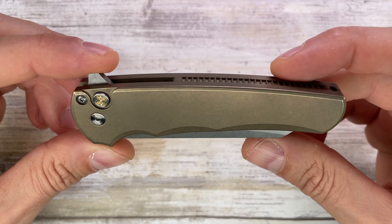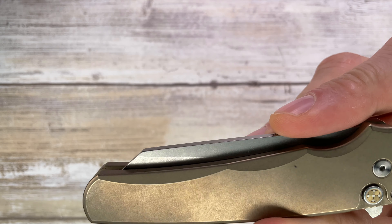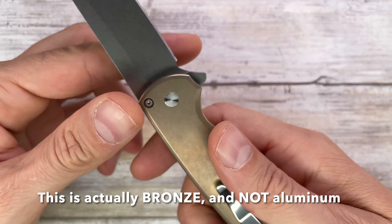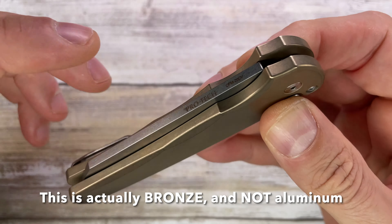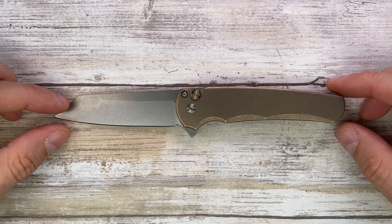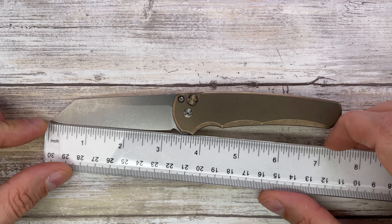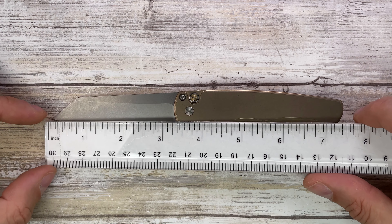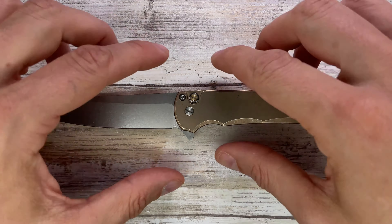Inside you're gonna find this bad boy — the ProTech Malibu in a reverse tanto blade stonewashed with bronze aluminum handles. I'm not sure about the aluminum because the weight is there, guys — aluminum is supposed to be light. It feels more like brass, but it says aluminum so we'll go with that. The blade edge length is 3.25 inches, the handle is 4.25 inches, for an overall length of 7.5 inches.